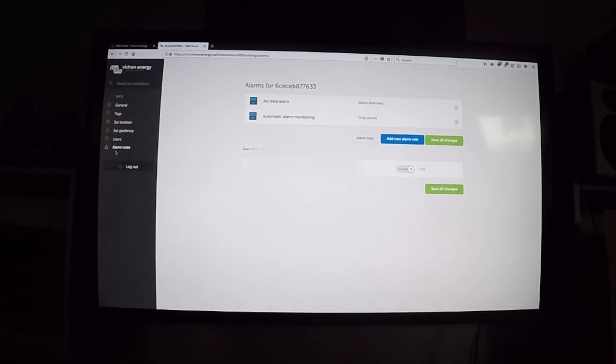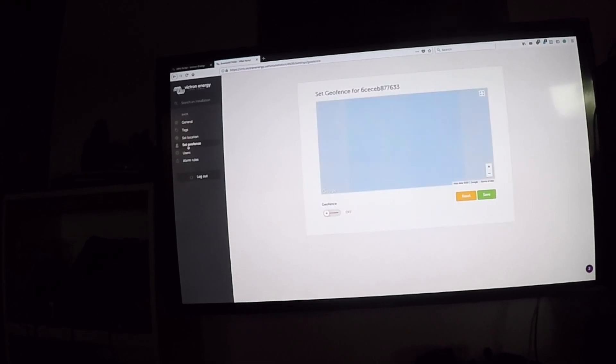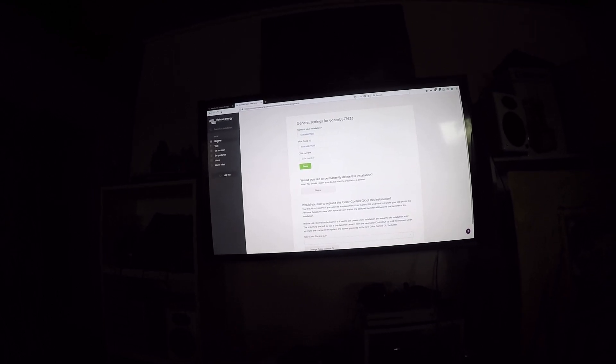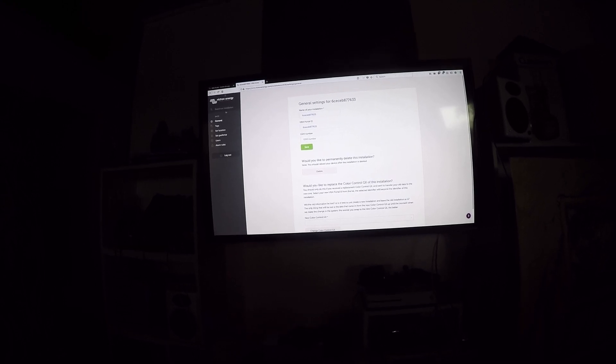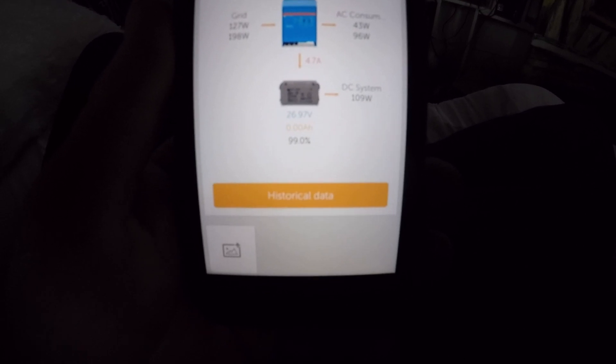Victron, you are so beautiful! I'm setting up the alarm rules so it will tell me when I have an alarm. I'm putting my wife in the users, setting up a geofence, got our location set in there with tags. That is so great. Historical data here telling me what is going on and what has been going on. As soon as we get that solar charger plugged in, we are ready to go. That is just incredibly awesome.